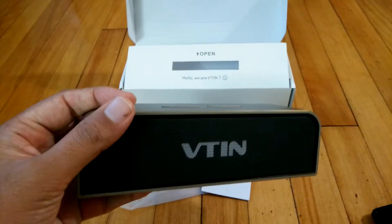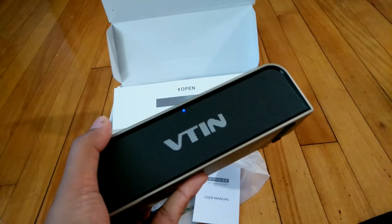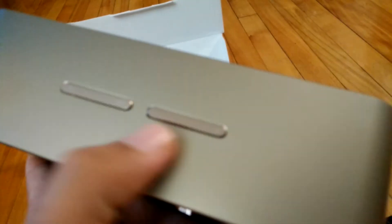Hello everyone. This is a quick look at the Bluetooth speakers by Wikt Singh company. It's an aluminium body, really nice looking speaker. It is dual speaker, both 10 watts, so good performance. These are the on-device controls: power button, play/pause button, and volume adjustment keys. You can even change tracks using these buttons.